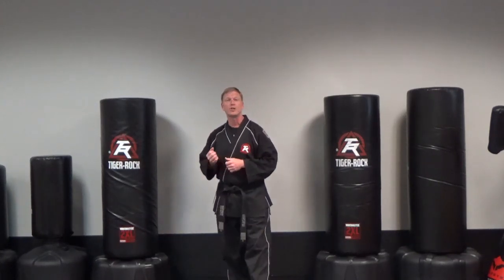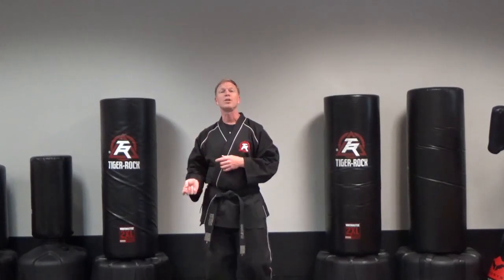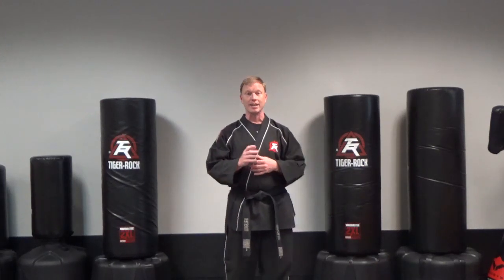It's going to be different from flow drill one and two in that this time, instead of the person doing step punch, step punch, step punch, the person would do front kick, front kick, front kick — a right front kick, then a left front kick, then a right front kick at you.